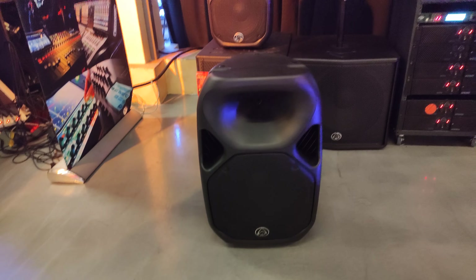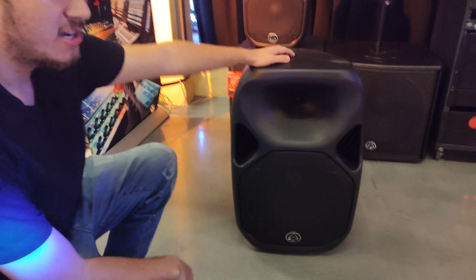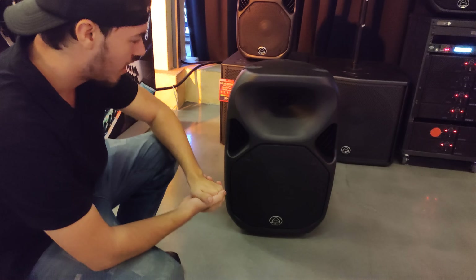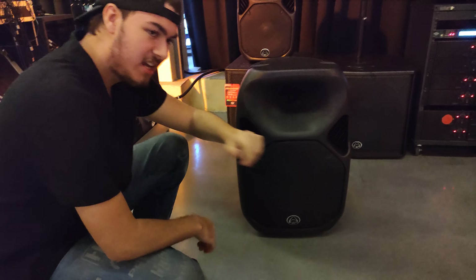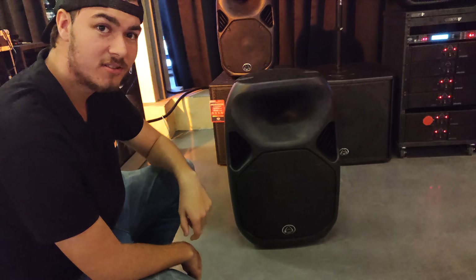It's the Titan AX15B, our Wharfedale Pro. First of all, it's 15.1 kg. It's got a 3 inch voice coil. It's a 15 inch driver. It's got a dual surround. Absolutely amazing. And it's powered.